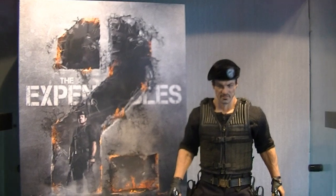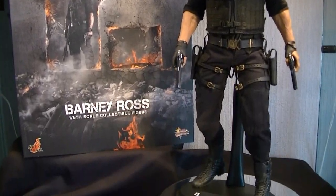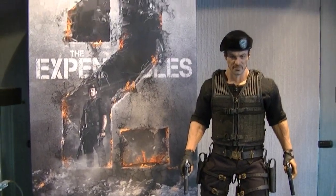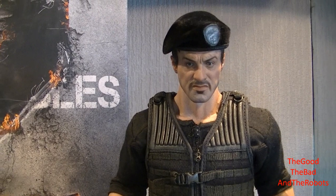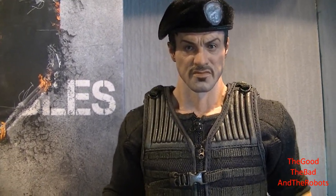What's up, brothers - it's Clipper King returning for a brand new review. The figure in front of you is the Hot Toys Barney Ross from Expendables 2, the second version of Barney Ross. This figure has been supplied to me by Lee Wood at The Good, The Bad and The Robots - a great guy well known in the community, especially through Facebook.